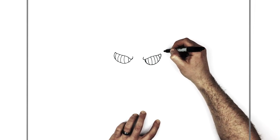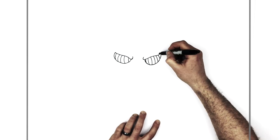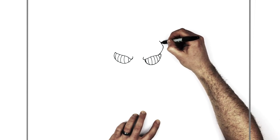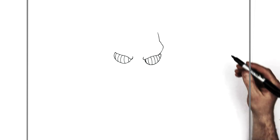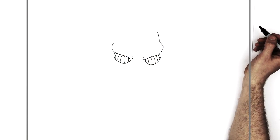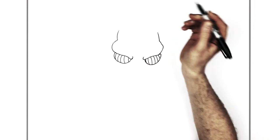And then we'll go up to the other corner of his eye and bring it out and around - it's going to come out like this, back up, and then it has a bump for like his temple. We do the same thing over here - come out from the corner, up to here, and then up to there.